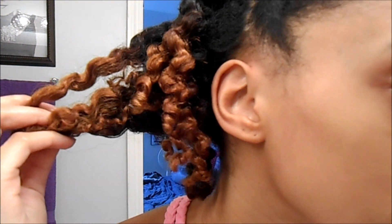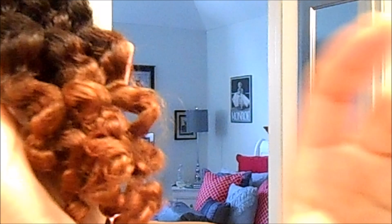Now it's the next morning and I did not take my hair down using any oils, and as you can see my hair is really moisturized — it's nice and defined and it's bouncy.